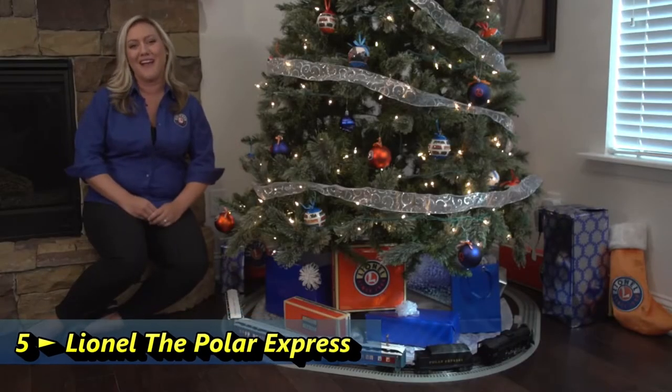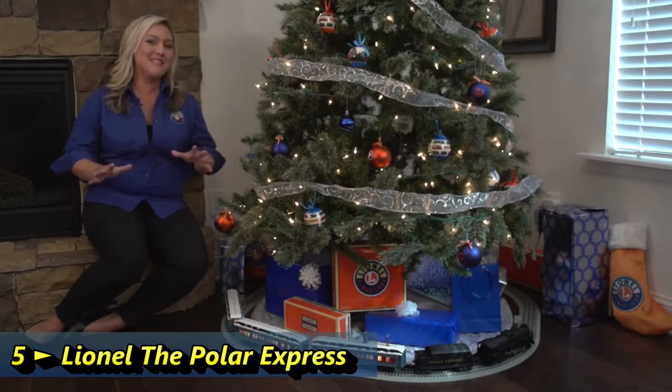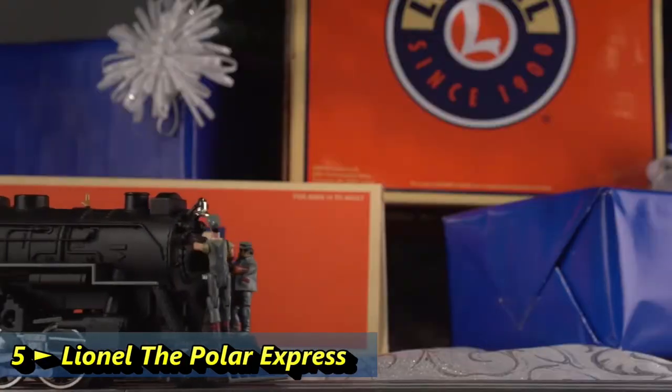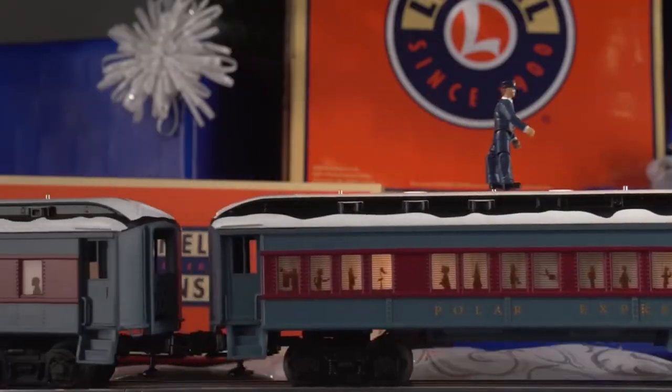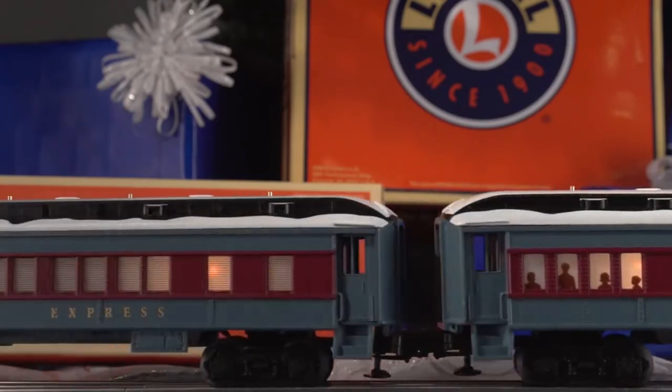Hey everyone, Megan from Lionel Trains, and I am so excited to share with you today our new Polar Express Ready to Run LionChief set with Bluetooth. So let's dive in and take a look.